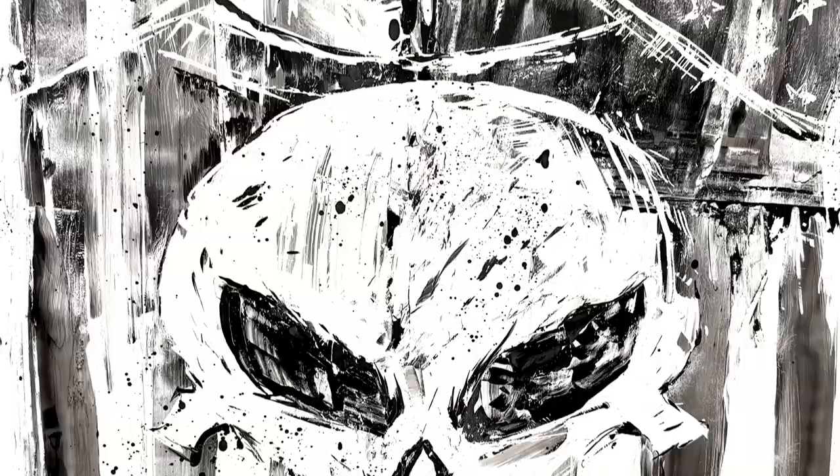Hey y'all, welcome back. This week I will be painting one of my absolute favorite comic book characters of all time — Frank Castle, aka The Punisher.